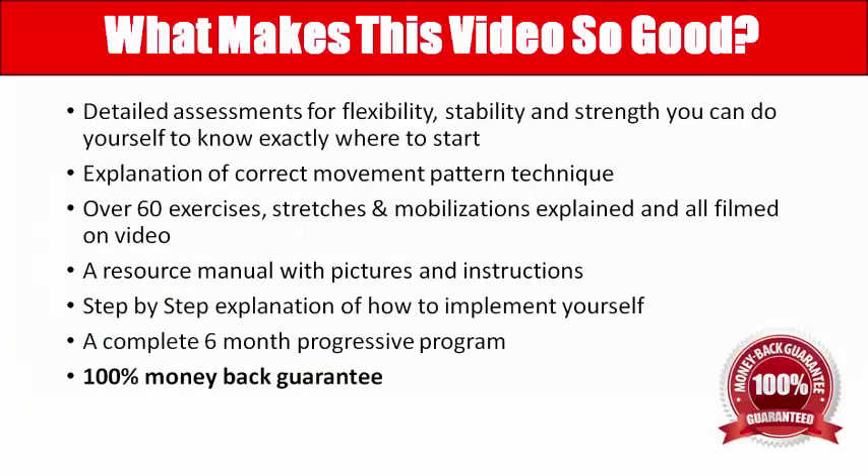So what do you get? We'll give you all of the assessments that we use for flexibility, stability, and strength, as well as the power element at the end, which is very important for making sure you can get back to playing sports. We explain all of the correct movement patterns — there are over 60, close to 70 including stretches and mobilizations, and all of these are filmed. The resource manual has all the pictures and instructions as well as the video.